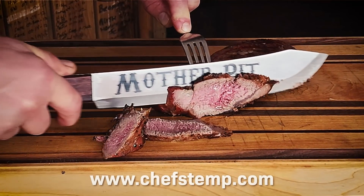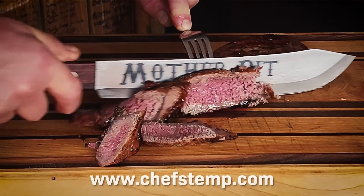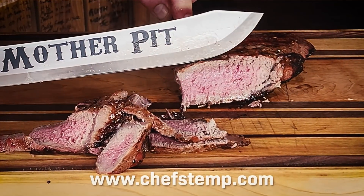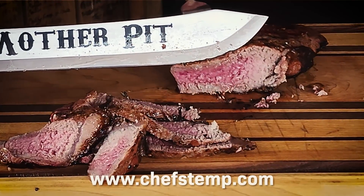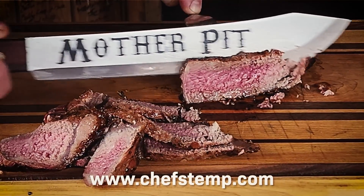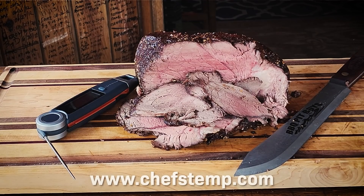Slicing up a New York strip like this is what good living's all about. So to get more information about Chef's Temp Final Touch X10 cooking thermometer, head on over to chefstemp.com and they will set you up — tell them the barbecue pit boys sent you.